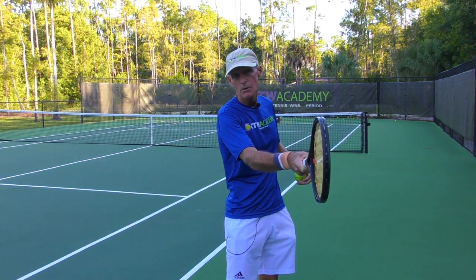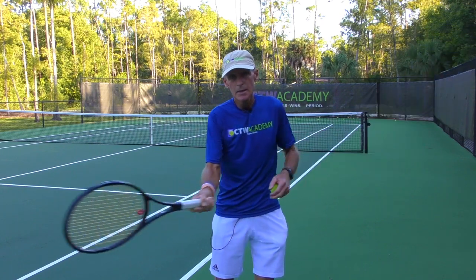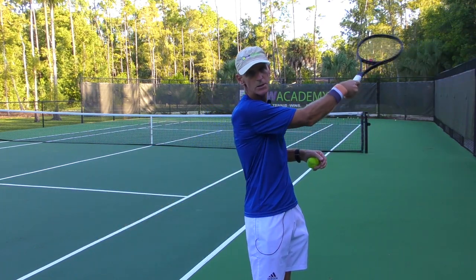There you have it — the slap forehand. Remember, this shot takes a lot of practice and I only recommend it on balls up in the chest-high to shoulder-height area. You've got to meet the ball perfectly, coming almost straight across with a slightly low-to-high swing.